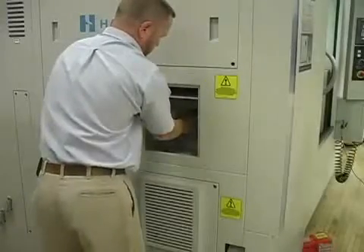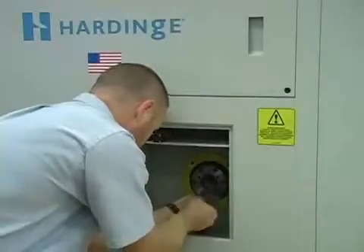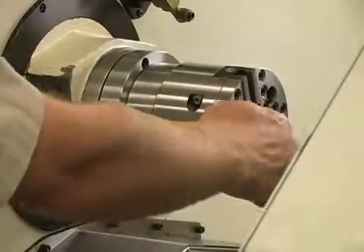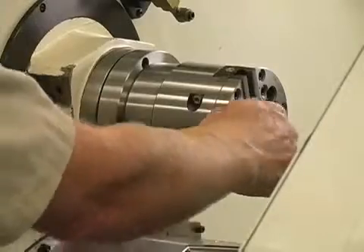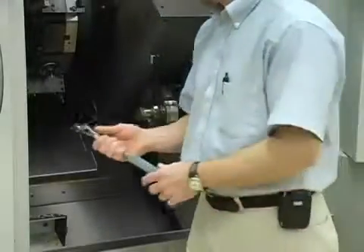Align the chuck draw tube keyway with the spindle collet key and slide the chuck onto the spindle. Return to the machine access door to turn the draw bar to draw in the chuck, then install and tighten the locking bolts in place. Secure the chuck to the spindle using the proper mounting bolts, finishing with a torque wrench to required specifications.